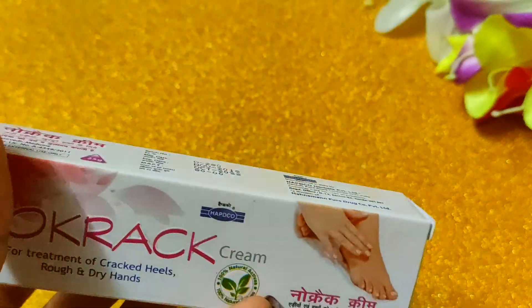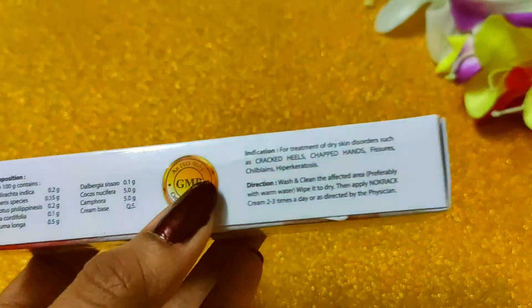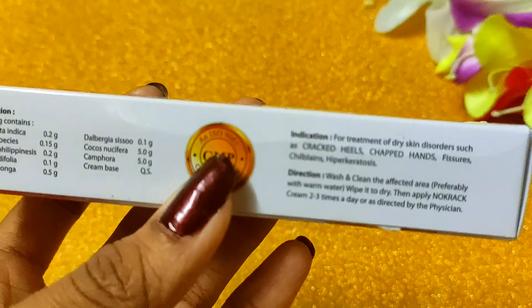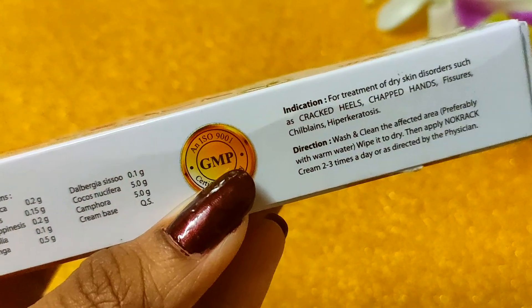Many people have problems with fatigue, so this is a very good cream for them. You should keep this cream on hand.